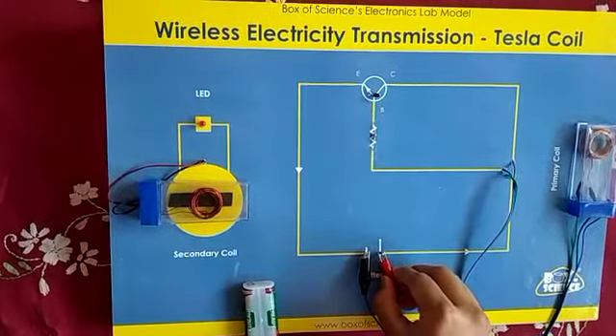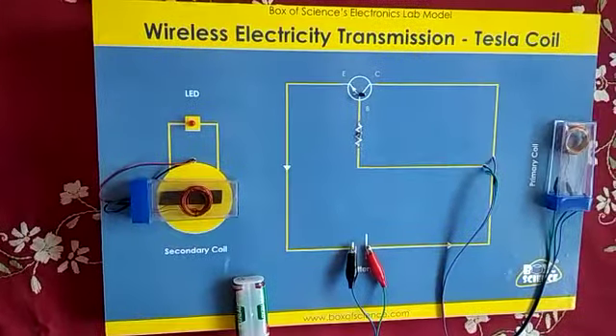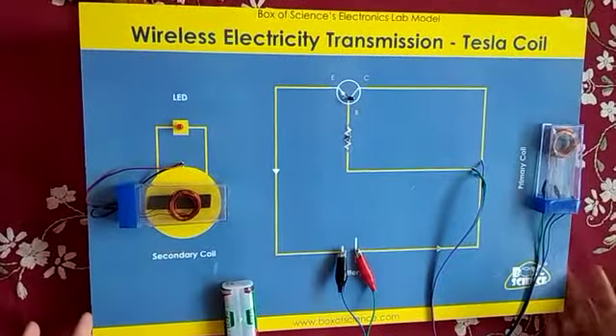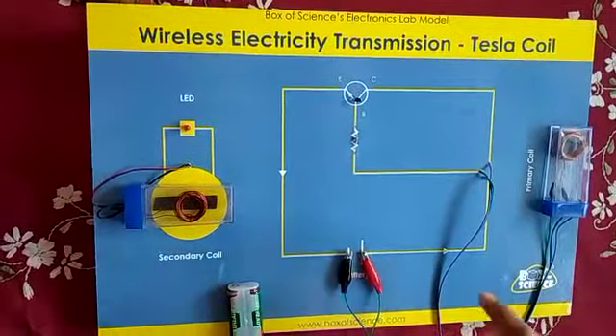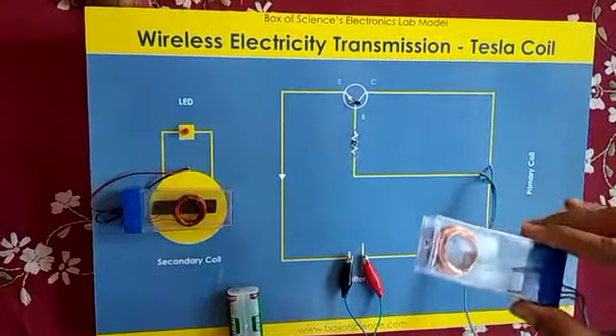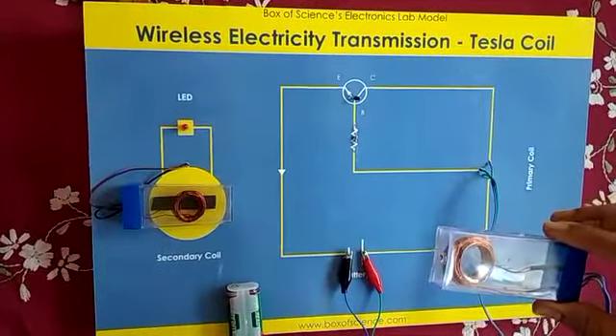Now I will explain the theory demonstrated by the lab model. I have closed this circuit by applying both the positive and negative terminals, and this is a copper wire through which the current is flowing now.